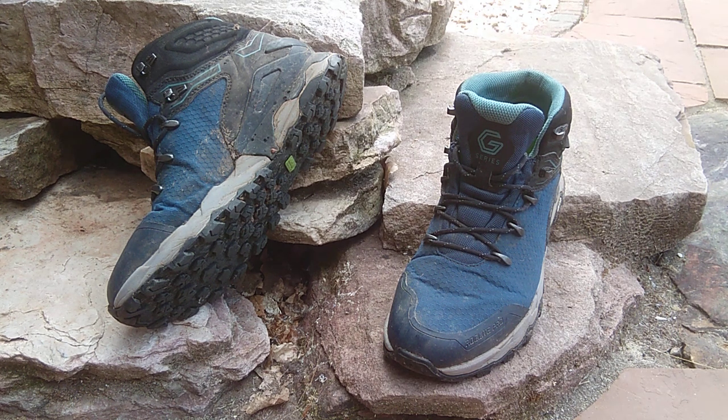Hi, Muddy Boots here. I hope you're all well. I'm just going to do a review on my Innovate Rocklite Pro G400 GTX walking boots. As always, these are my own opinions and I don't give any professional advice.